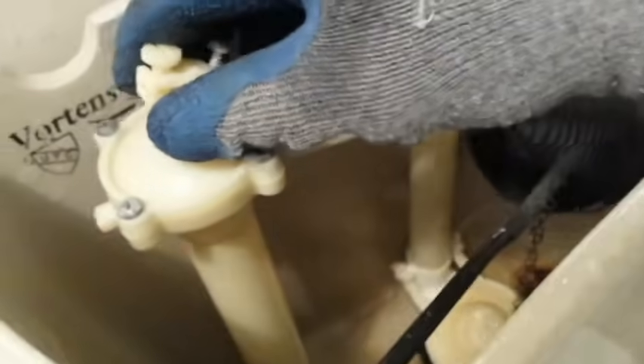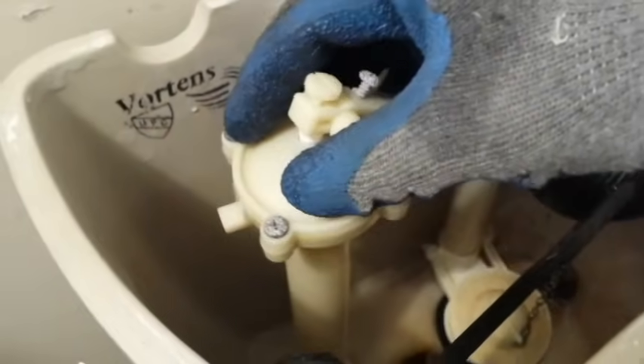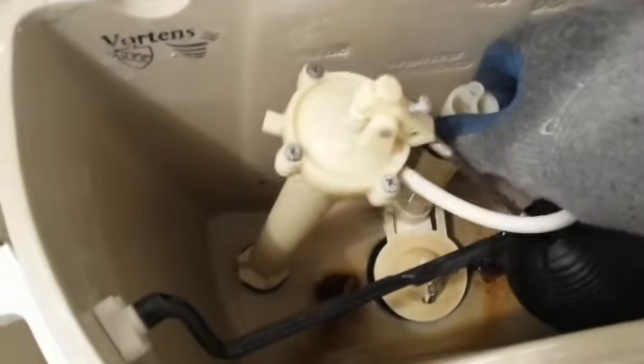On some older toilets this assembly and tube are metal, and the first one I did was like that — you might want to rethink your timeline if that's the case, because I had to really fight it due to rust to get it apart. That particular installation took much longer. However, without that being a problem, I can do one of these in less than an hour now.